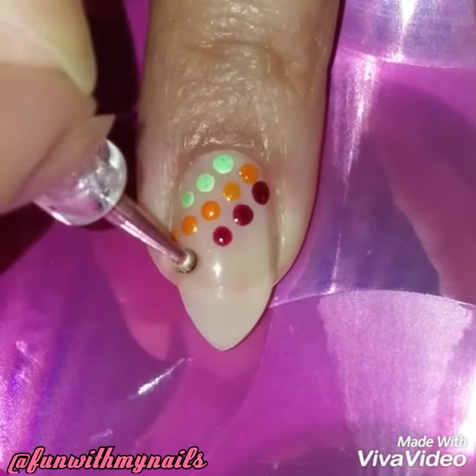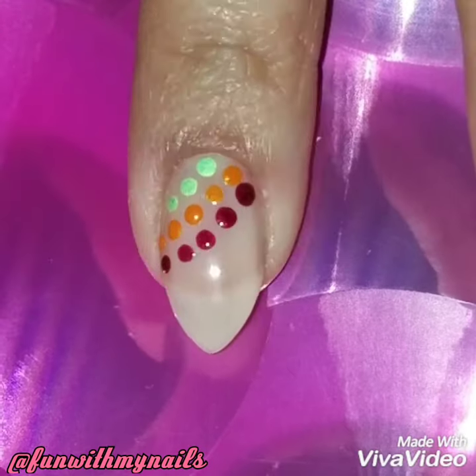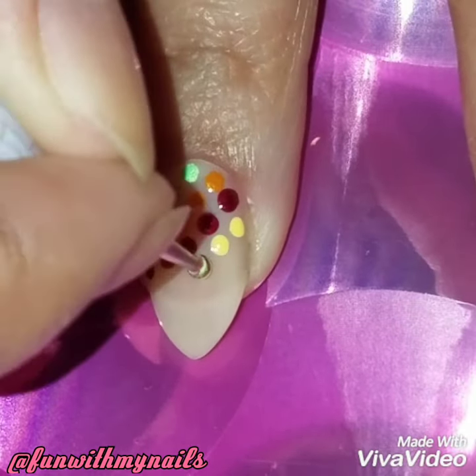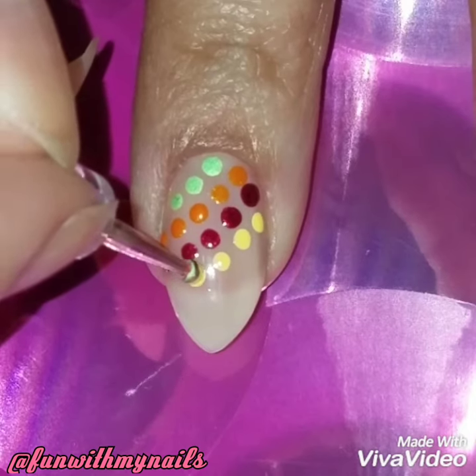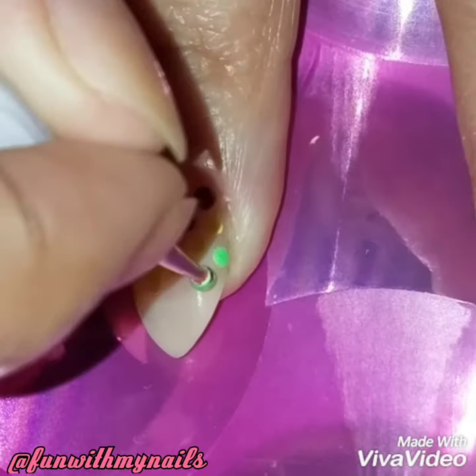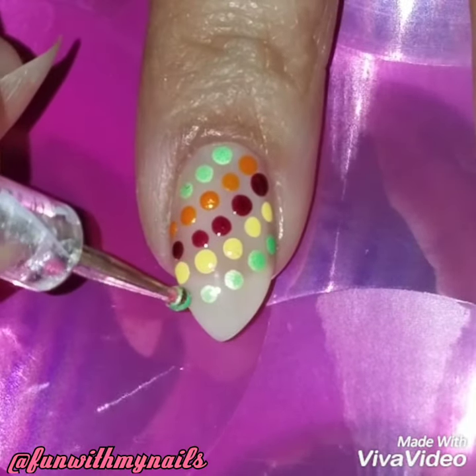You can use any colors you want, but I'm really into fall right now, so I want to use all the dark fall colors. But I also want to bring a pop, so that's why I added the yellow and the green — so it doesn't just look like typical fall nail designs.